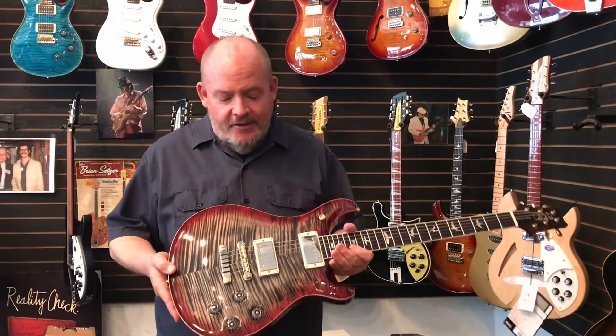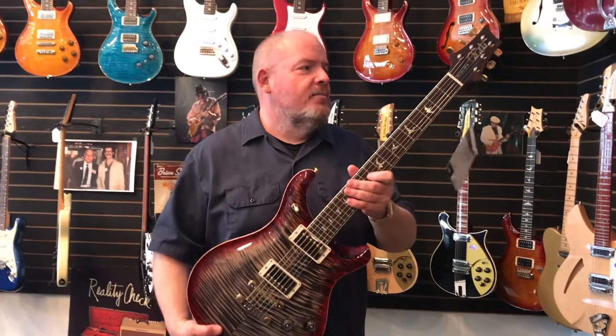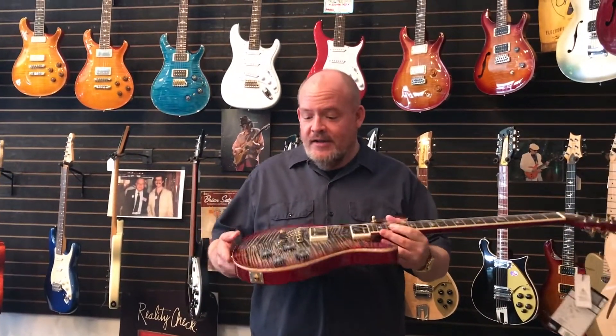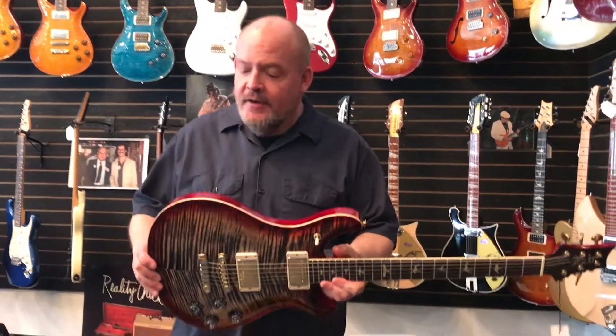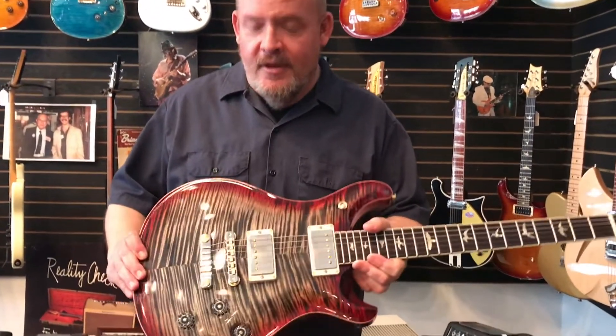5815 LT low turn pickups, lifetime warranty, the bird inlays, open back tuners, comes with a hard shell case. This is $4,300 and in our professional opinion, worth every penny. Come on down and check it out.